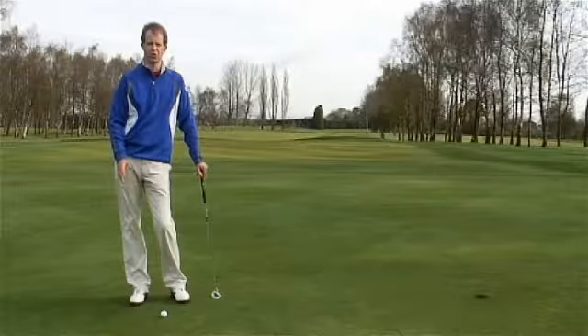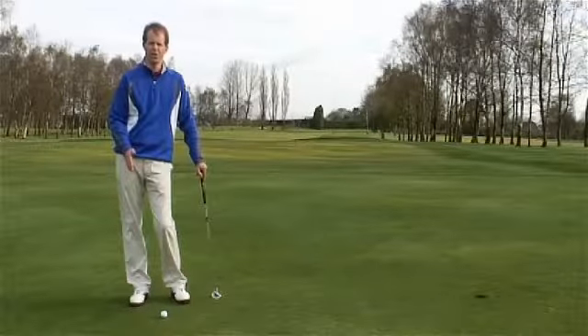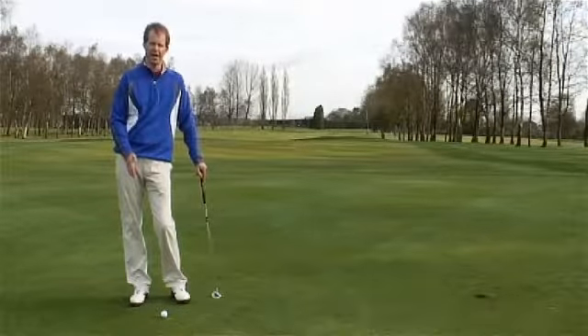When you're on the putting green, we're looking for two vital ingredients that you're trying to introduce into your game: controlling both the line and the pace.